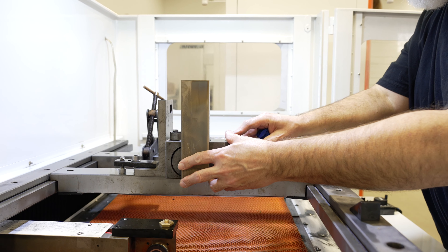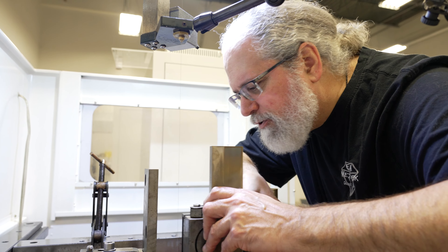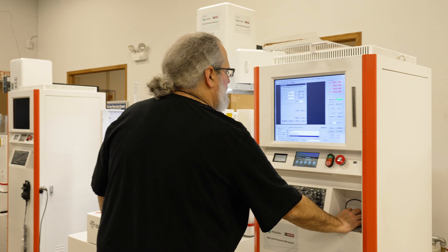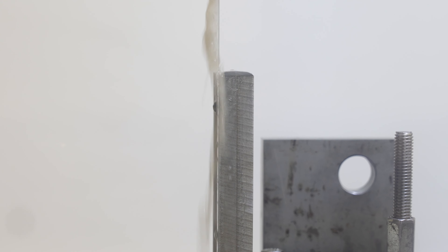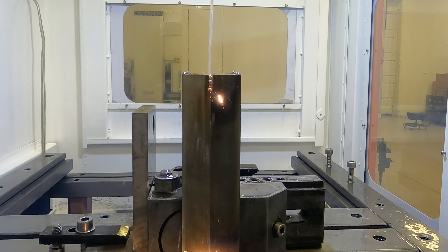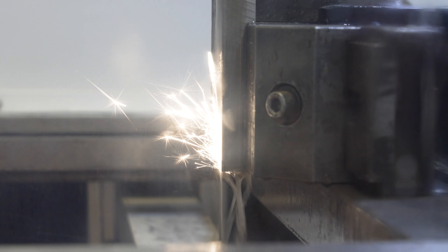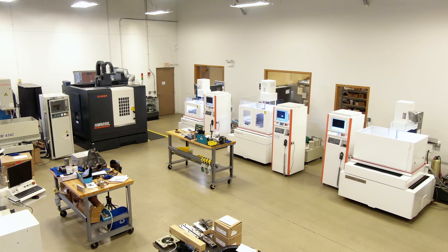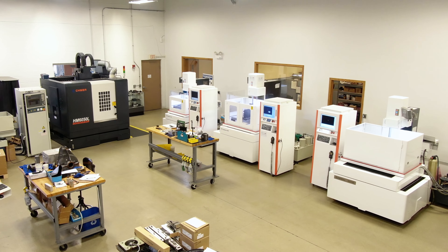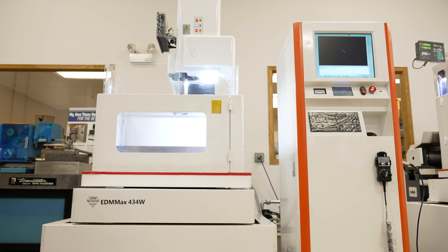These are also called fast wire EDMs because in poor flushing applications, like removing 3D metal printed parts from the build plates, these fast wire EDMs will cut these plates 3 to 5 times faster than a conventional brass wire EDM. These EDMs are not flush dependent, so they do not require high pressure flushing or submerged cutting to achieve faster speeds. We offer these fast wire EDMs in six different sizes and configurations to handle the newest LPBF 3D metal printers on the market.